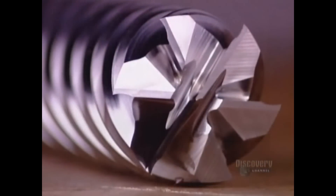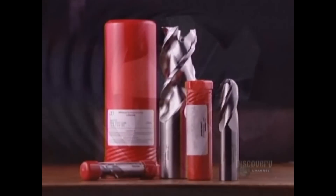These high-precision cutting tools are now ready to be put to work machining aluminum, titanium, and different types of steel.